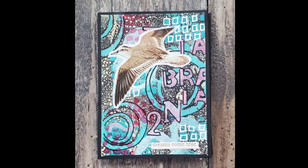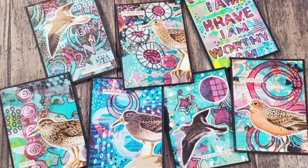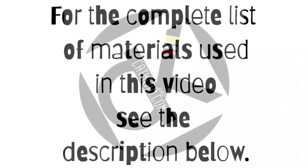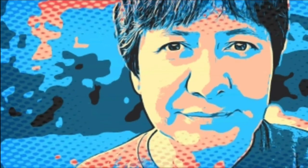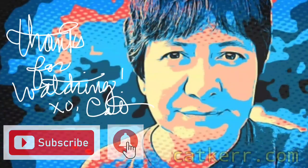Creating ATCs is a fun, easy and fast way to release some of that creative energy. But the best part for me is giving them away. Make sure you check out the wonderful assortment of ATC stencils over at stencilgirlproducts.com. Thanks for watching, and I'll see you next time.